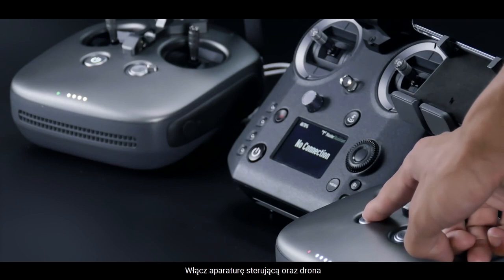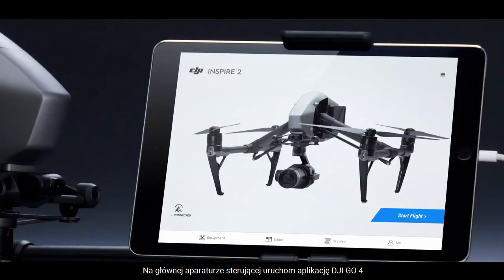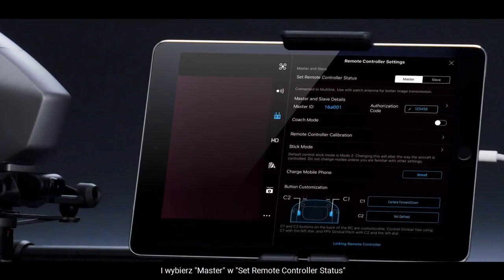Turn on the remote controller and the aircraft. Confirm the master remote controller has linked to the aircraft correctly. For the master remote controller, launch DJI GO 4 and choose Master in Set Remote Controller status. Then set the authorization code.